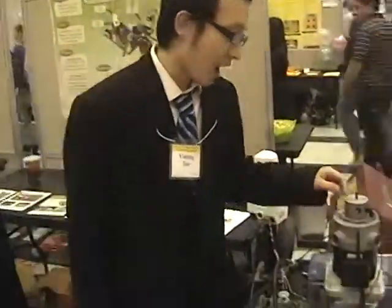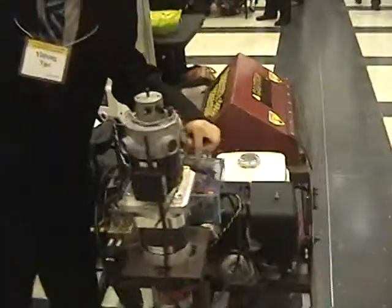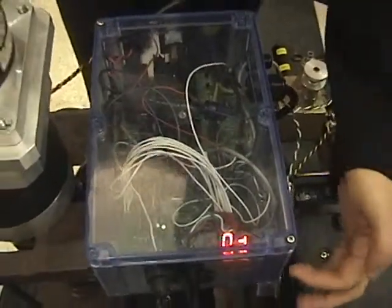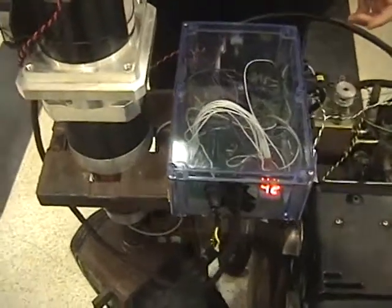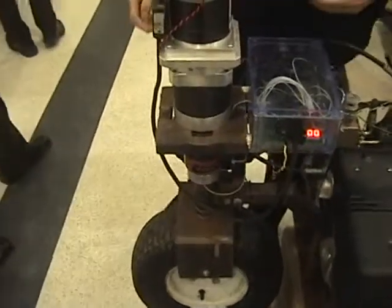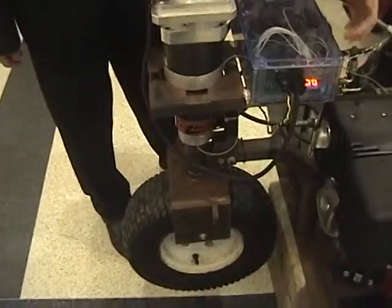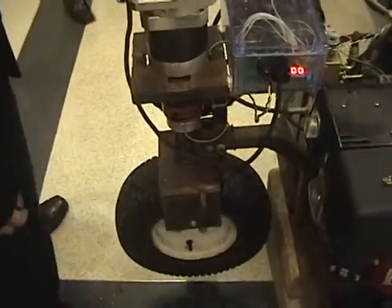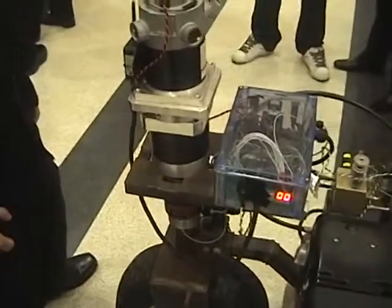Hello everyone, my name is Yiming and I'm in charge of the software part of this project. What I did is program the little chip here — it's a microcontroller. That's the reason you have the two-digit display here. It receives the signal from the receiver and passes it to the microcontroller, which outputs the degree that the wheel has turned, so you can see the angle on the display. I'm also in charge of the PCB layout in this project.